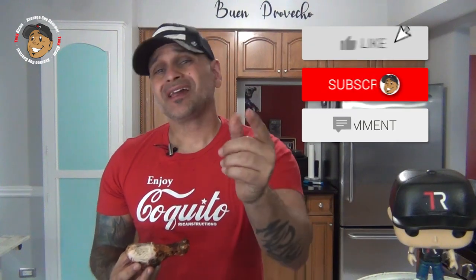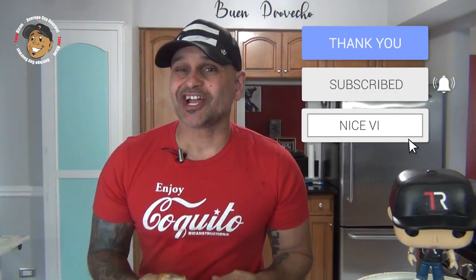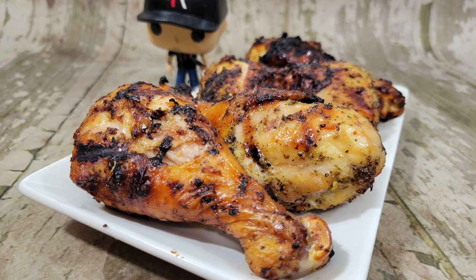So go ahead and like, share, and comment on the video down below. If you need complete step-by-step printable instructions, check out AverageGuyGourmet.com. Head to my Patreon and consider subscribing for even one dollar to keep this content rolling out. Subscribe to my YouTube channel, give this one a try, and we'll see you guys next time. Bye.